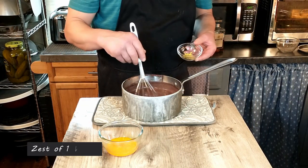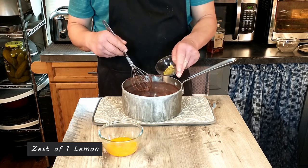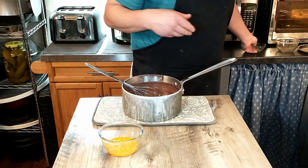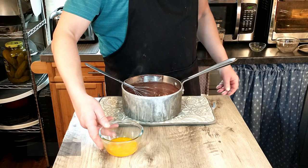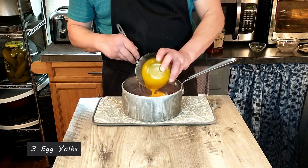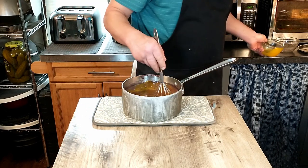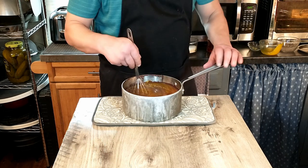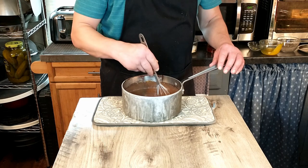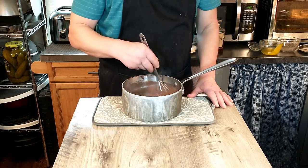Now that we've removed our pudding from the heat, we're going to add the zest from one lemon, and then three egg yolks. We're going to whisk that in — it's important that you keep whisking. Not unlike a carbonara, you don't want scrambled eggs in your pudding, so as long as you keep moving it, it shouldn't be too hard to do.